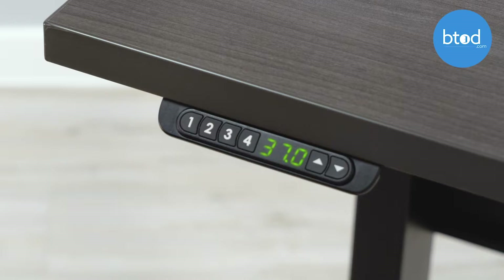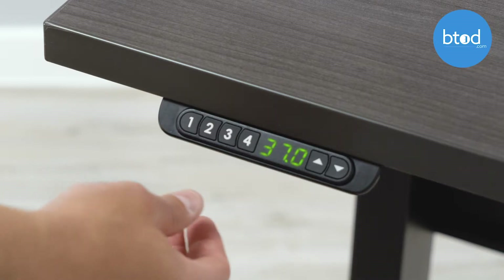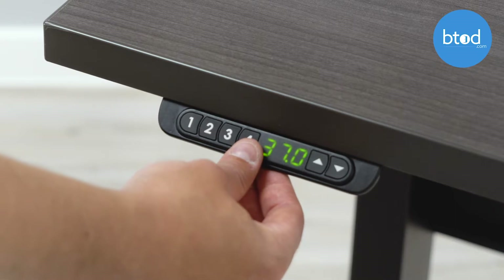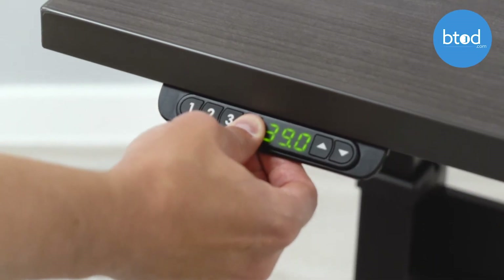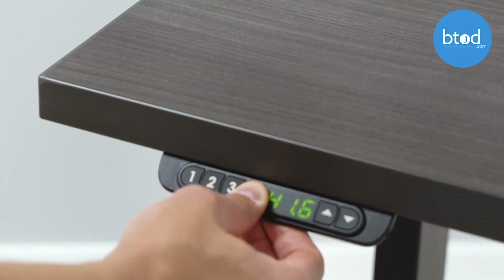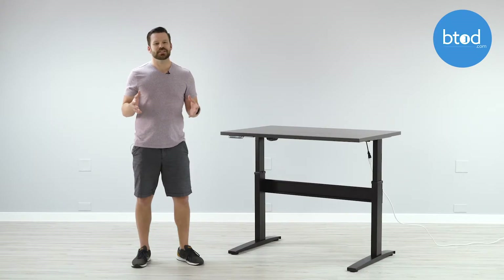If you haven't initialized one touch at this point, you will need to press and hold the button until it's reached its desired height. That completes the setup of the programmable switch for the vert desk.